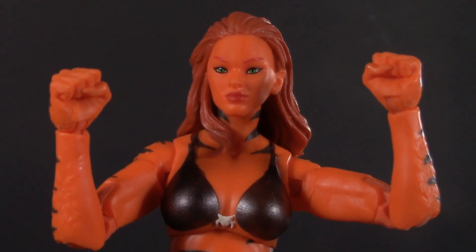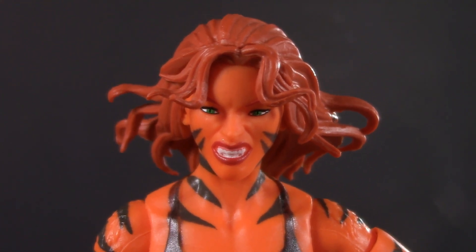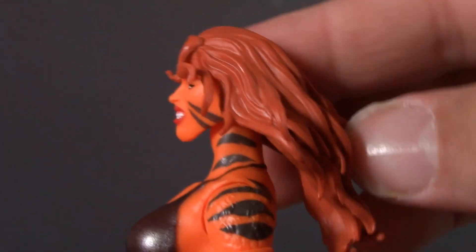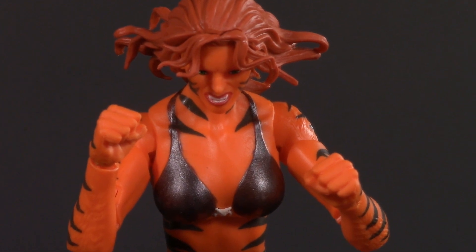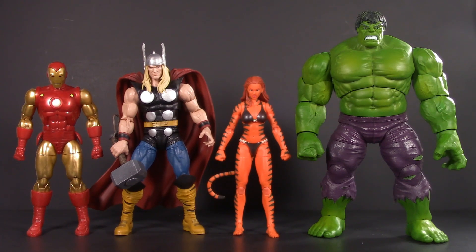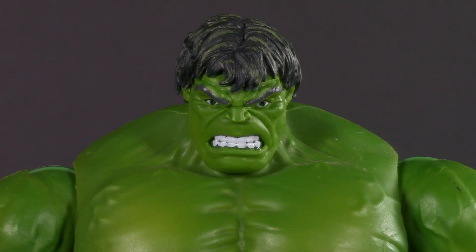Moving on to playability, and Tigra comes with these fists, which I'll probably never use, and this alternate savage head that I'll probably never take off. Zooming in, we can see she has some sharp teeth. And because the hair is sculpted away from the body, this head can actually look up a bit, as well as look down. Luckily for Tigra, playability is more than just accessories — it's also about how well your figure plays with others. So here she is with some classic Avengers: the 80 Years Iron Man, Thor, and Hulk. Hiya, buddy bear! Ho bother. Not much of a Winnie the Pooh parody for not much of a YouTube channel.